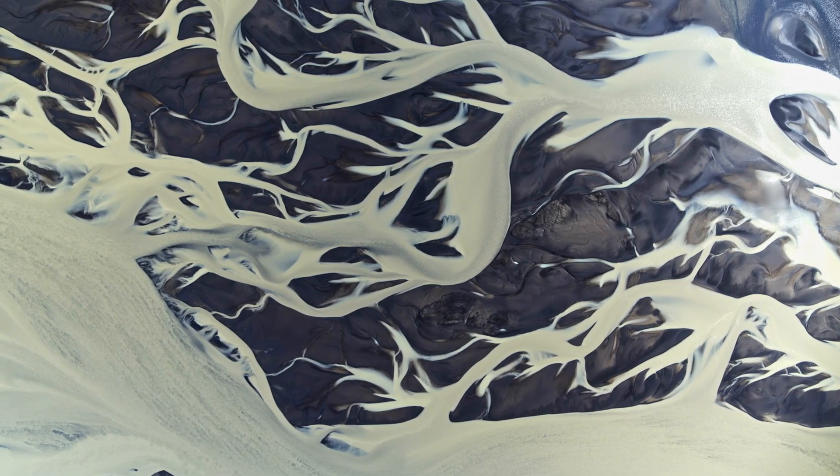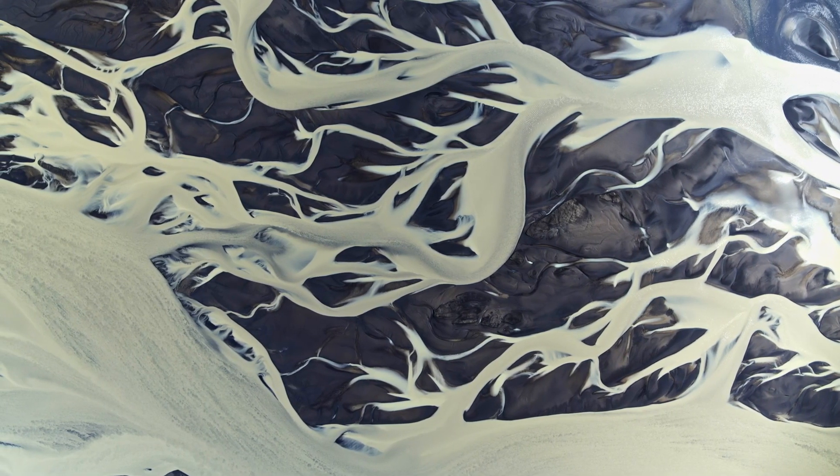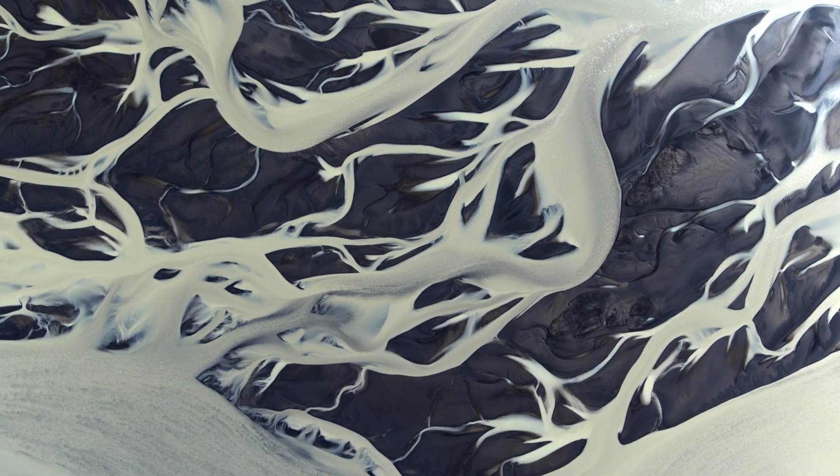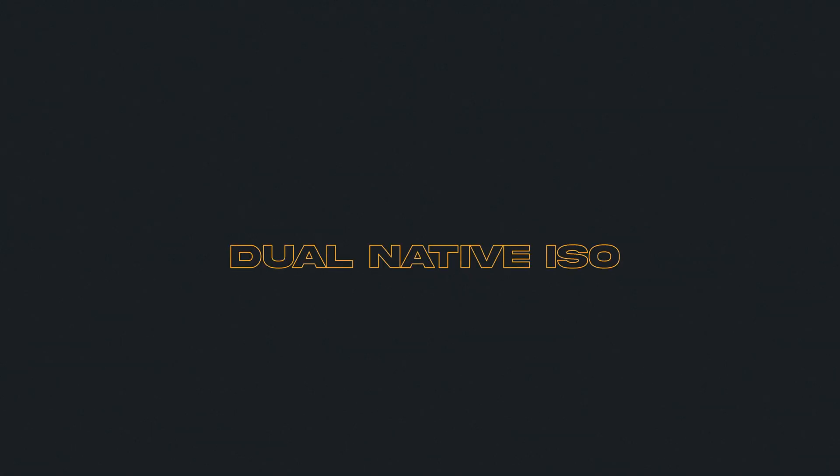On the Inspire 3 we no longer have to crop in to go into slow motion, which was really frustrating on the Inspire 2. With the Inspire 2, to go to 60 frames per second I'd have to drop to 4K and it would crop all the sides off, zoom you in, and I'd have to recompose. I really like that now we just have a set frame — we can go from slow motion to real time without sacrificing our composition.